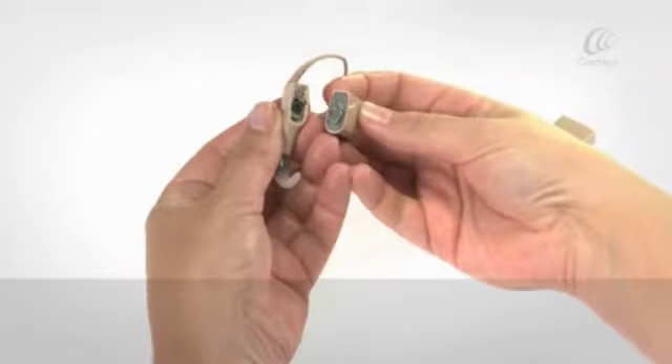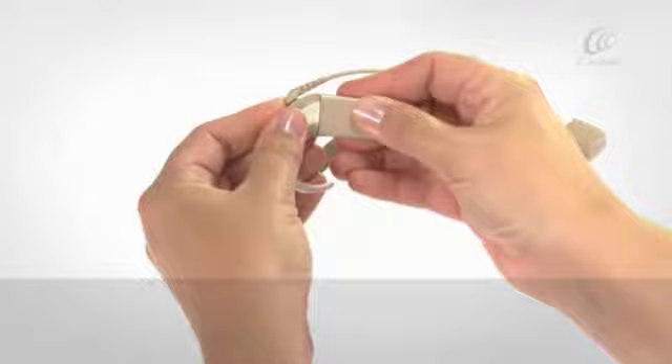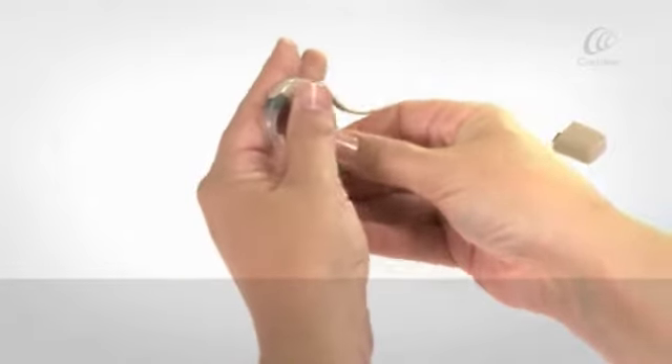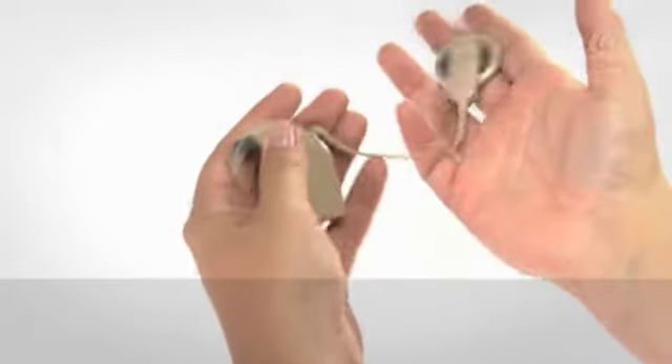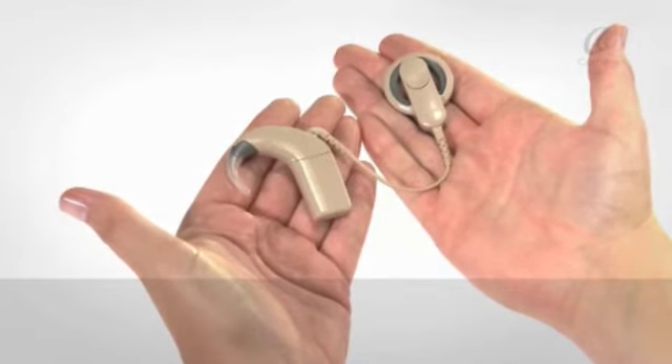Align the battery module to the processor socket to fit the parts together. Twist the battery module to attach the parts. The processor will turn on automatically.